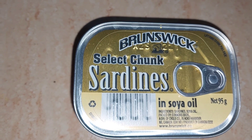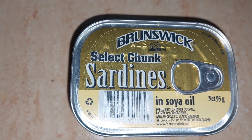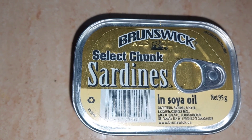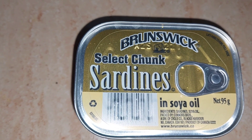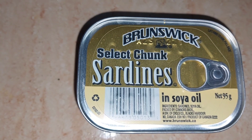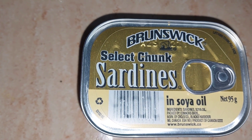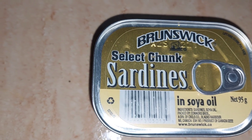To prepare my sardine, I normally wash the tin because there might be anything on it that we can't see — I wash it with a little soap before I open it. After opening, I dispose of the liquid that is inside the sardine before I put it into the pot with my seasoning.